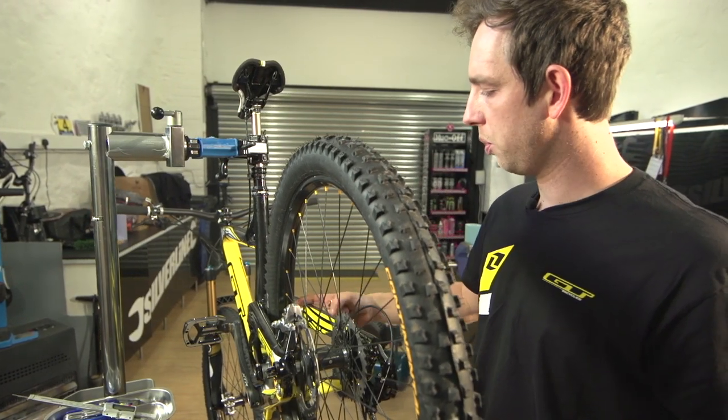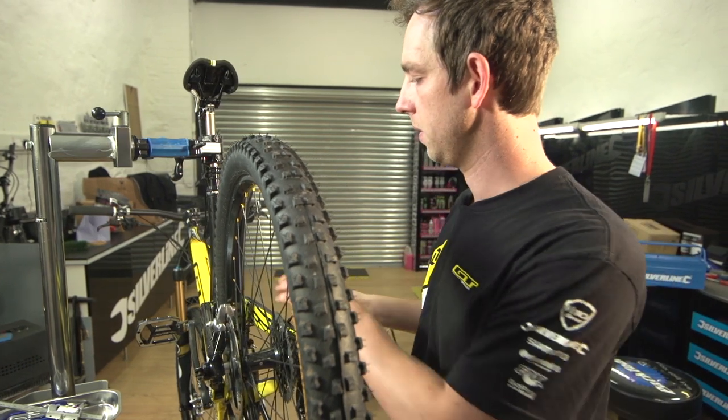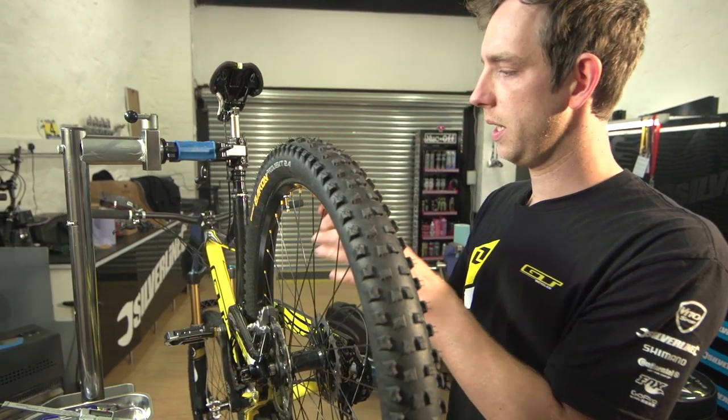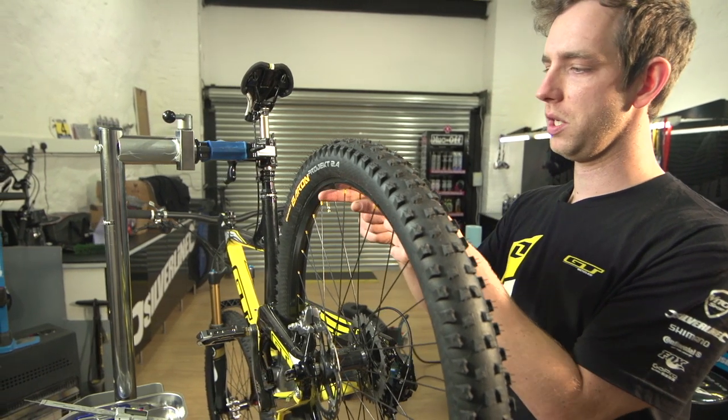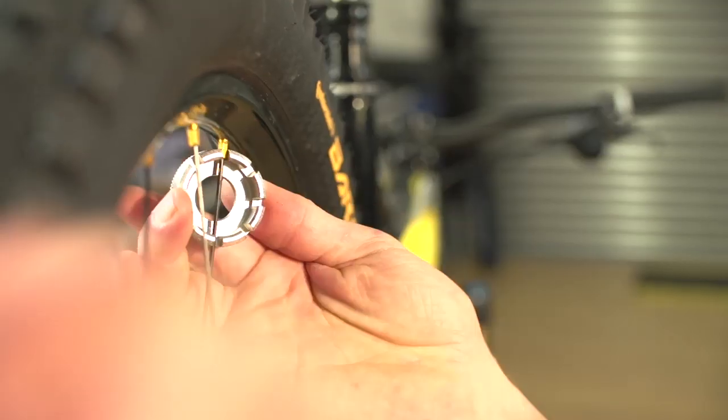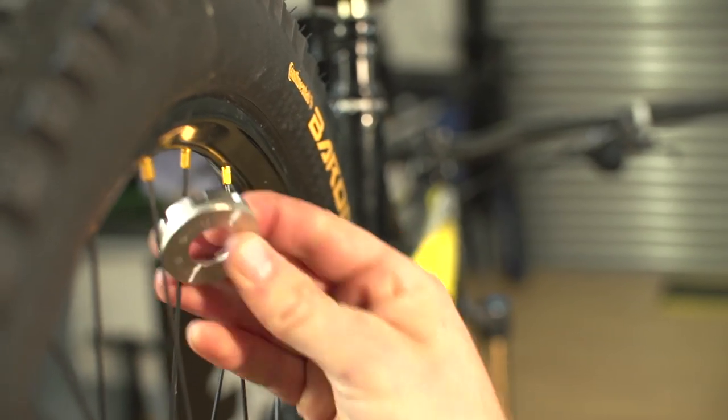We've got the wheel pulled a little bit to my side in this place. I'm just going to tighten this spoke to pull it that way, and because it's only a really small space between them, it's going to be just one spoke. So I'm just going to give it half a turn.